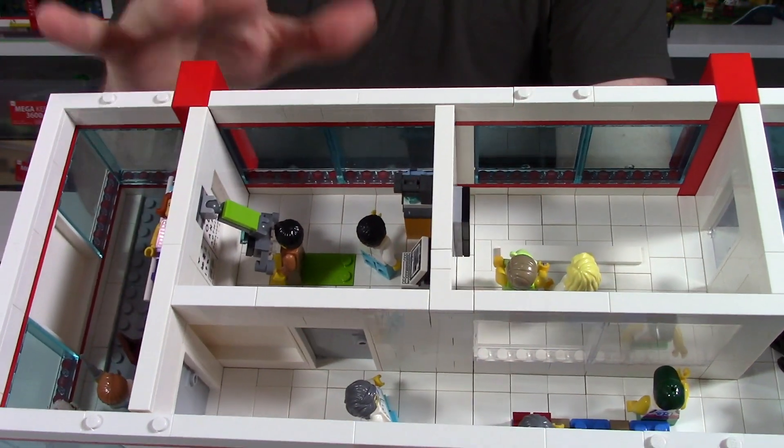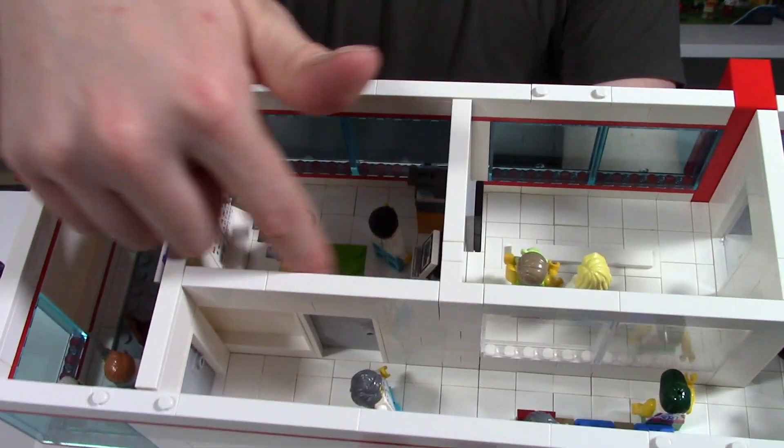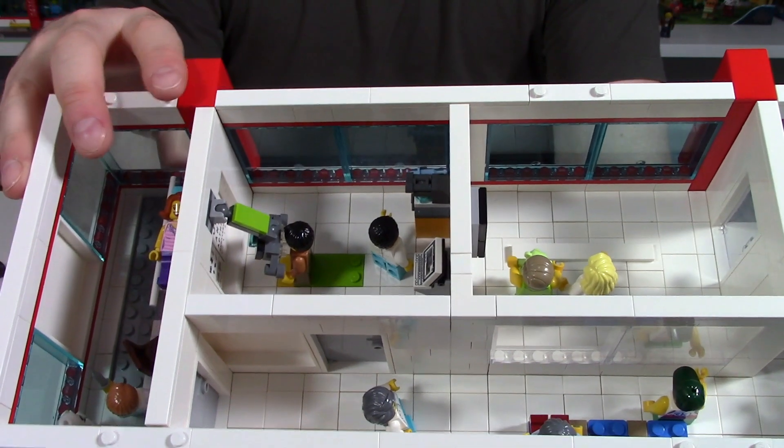I'm really happy with the way that one has turned out. Let me know what you think about the details in this optometrist's office here in the Lego hospital build.